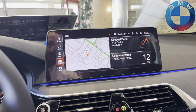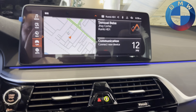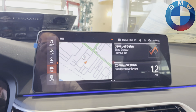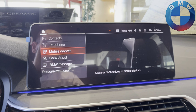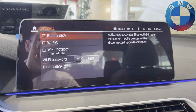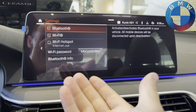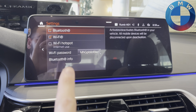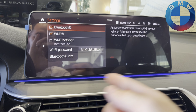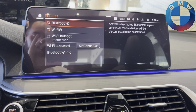Whether you have iDrive 7 or iDrive 8, the easiest way to get into this is to go from your main home screen, go into Communication > Mobile Devices, bump to the right, and check your settings. If you have Wi-Fi Hotspot listed, that means you have Wi-Fi hotspot. If you only have Wi-Fi, that means you have streaming for things like Apple CarPlay and Android Auto, but not Wi-Fi hotspot.